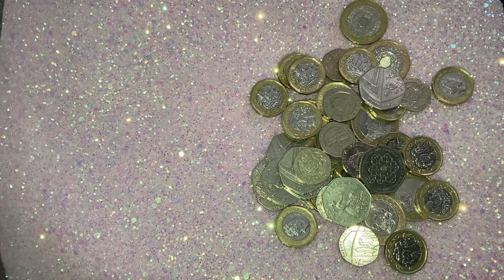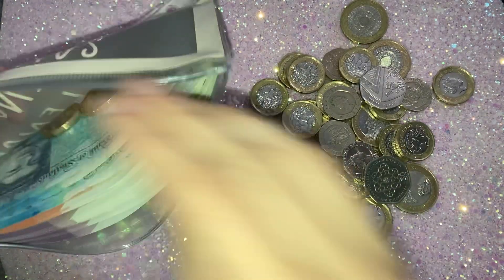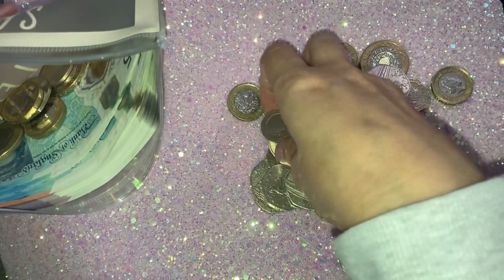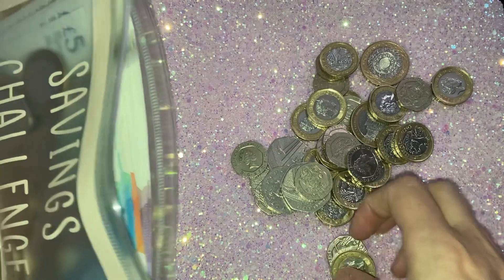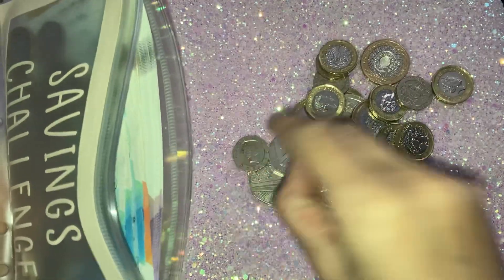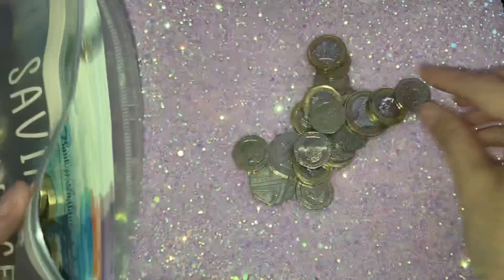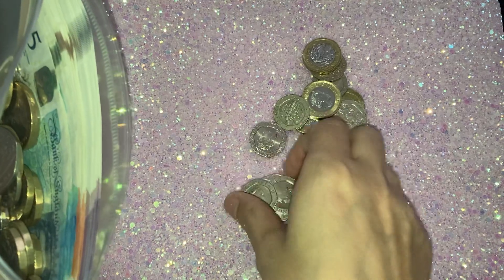I'm just going to put all the change into this wallet for now. I don't have my purse handy to swap it for notes, but I'll change it all out later — I'm not going to keep all this change in here long-term. It does get quite heavy in my little binder. But yeah, I'm quite happy with what I've opened; seeing it all laid out, I think I have done quite a good job of saving, considering we are only in May now.